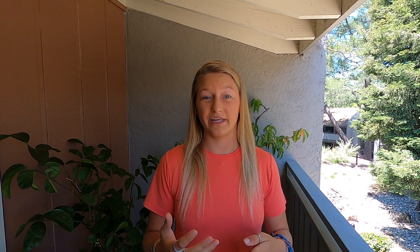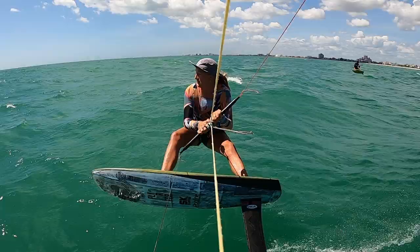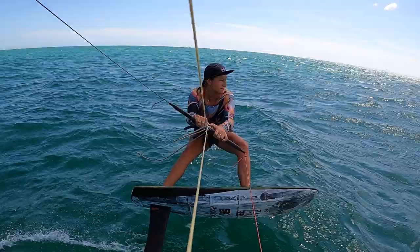Next is stance — this is probably where it gets most complicated, but also where you can make the most gains. For your legs when going upwind: your front knee is pretty bent and your back leg is relatively straight. Your front leg does most of the balancing — it's always adjusting the pitch of the foil, lifting or dropping the board in chop or waves. In wavier conditions, your back leg will be less locked.